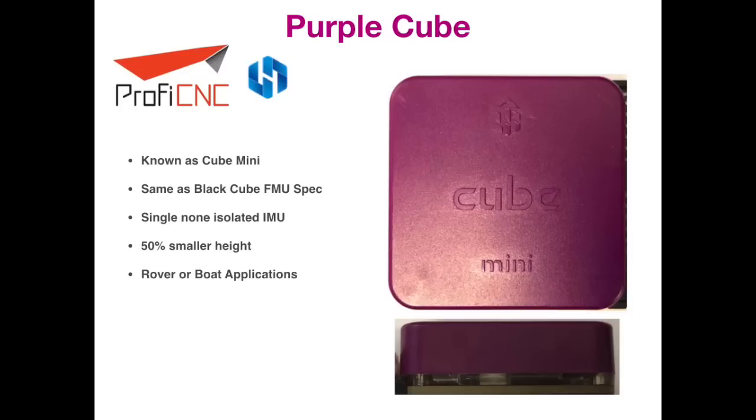The next Cube to be released is known as the Cube Mini or the Purple Cube. It is virtually the same spec as the original Black one, however it doesn't have the heated and isolated IMUs — the sensors are mounted to the main board with no internal isolation. This one is specifically designed for boat and rover applications where vibration isolation isn't needed or is handled in other ways. The advantage of this model is it is going to be about 50% smaller in height.